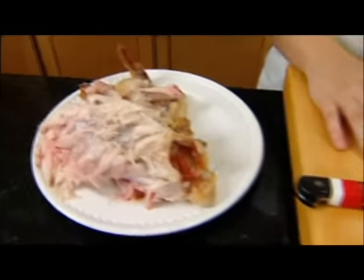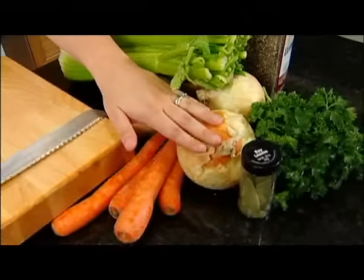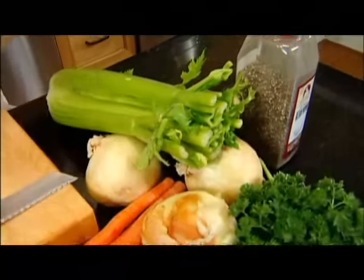For this recipe you're going to need the bones of your roasted chicken. Then you're going to need one part celery, one part carrots to two parts onions — that's called a mirepoix. It's the classic base of every French dish.